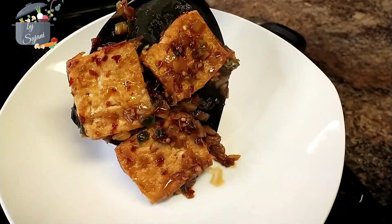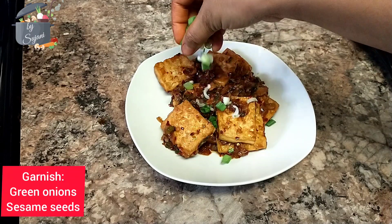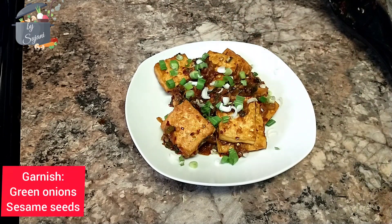Our tofu is ready. We'll take it on a plate and garnish it with some green onions and sesame seeds.